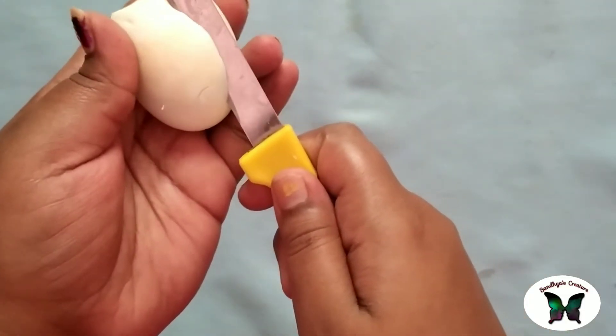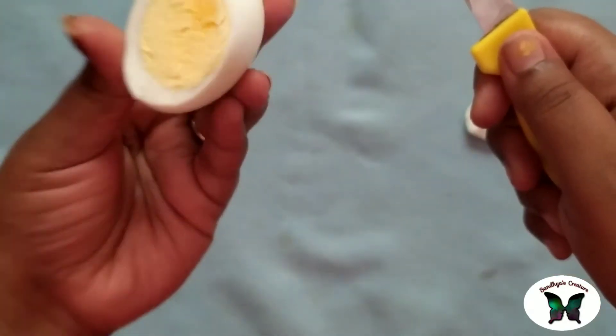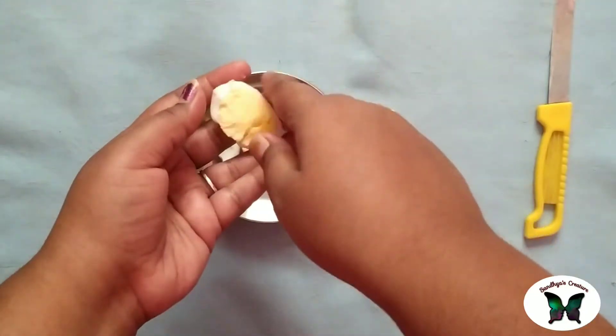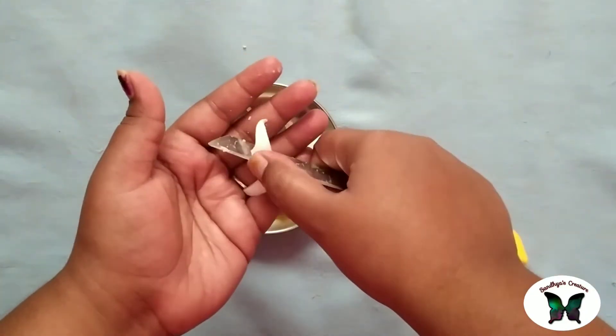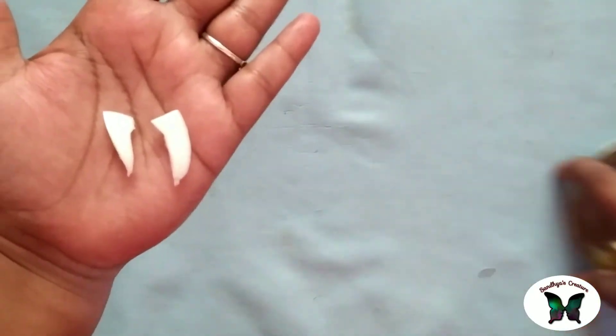Then cut the egg into a half. Then cut the egg into 2-3 pieces. Then cut the egg into a small cut. Then cut the egg into the other piece. We will cut two triangle shapes.